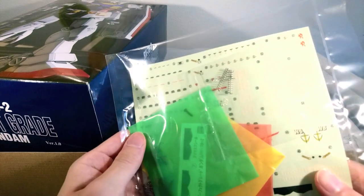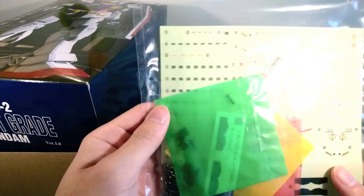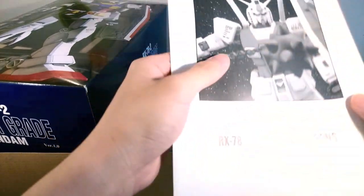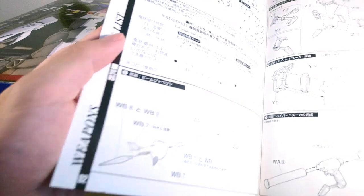The decals look basically the same. And I also really prefer the animation colors, which I think look much more appealing on my shelf.